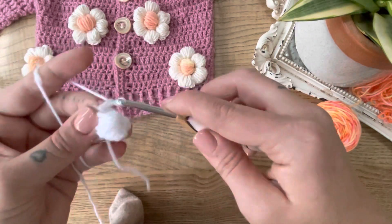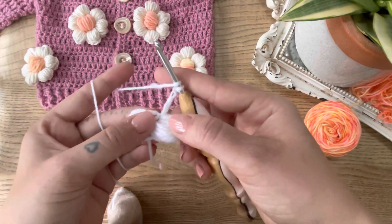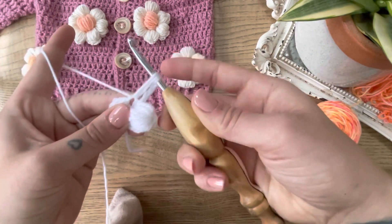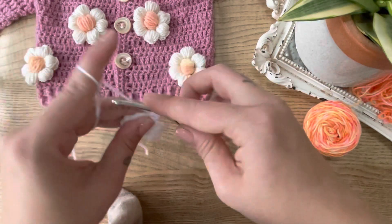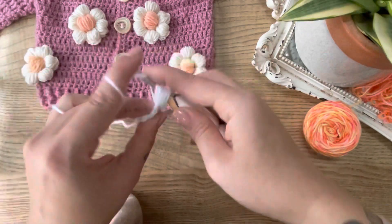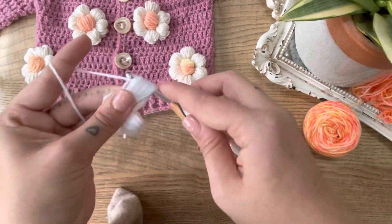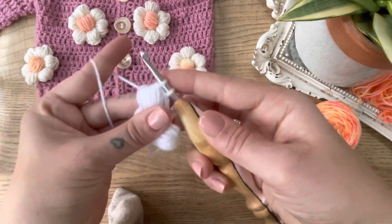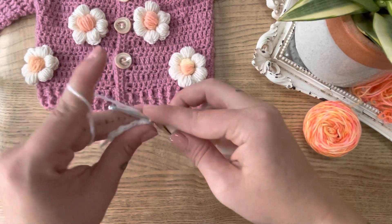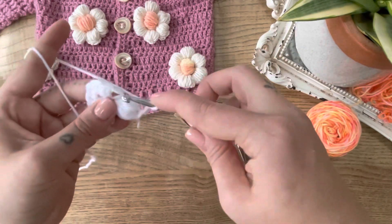Then we move on to the next, so we chain three and complete ten of those unfinished almost-double-crochets — that's a ten double crochet cluster. Remember to keep it nice and loose; pull up as high as those chain threes are and do ten. Then yarn over and pull through all of them except the last one where the chains are, and then to secure, simply yarn over and pull through those two. We finish the petal by creating our last chain three and slipping back into that same stitch.